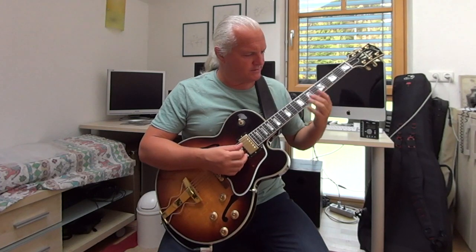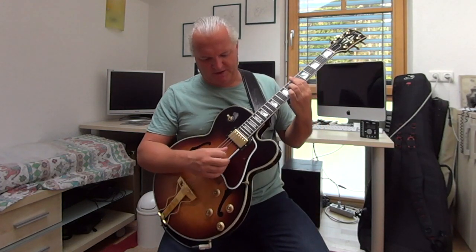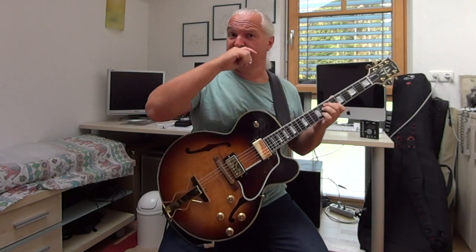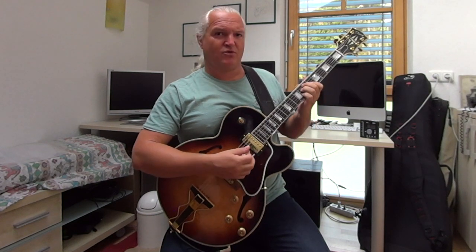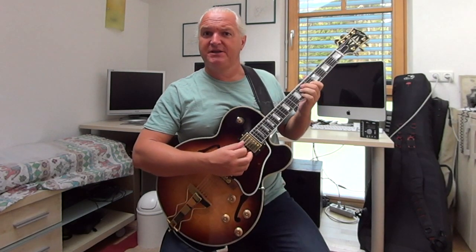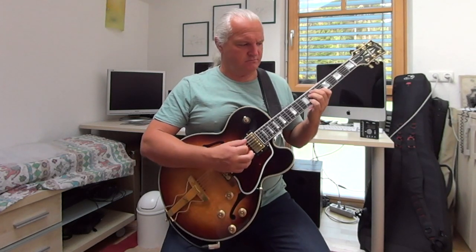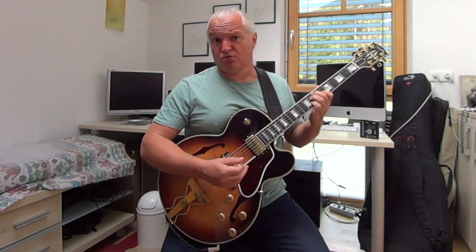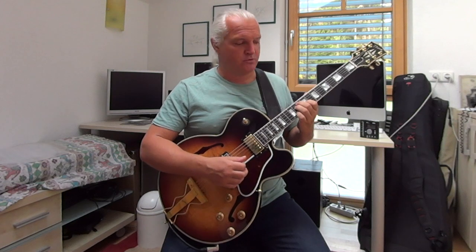So what is the possibility of a substitution? We could say, instead of the Eb7, we play the E diminished chord. When you watch me close, you see I'm only changing one note. Instead of the Eb root, I play the Eb9. So when I do this, I can move the chord up a minor 3rd.